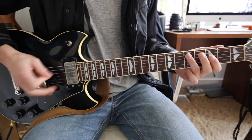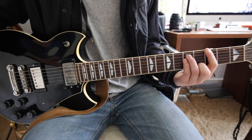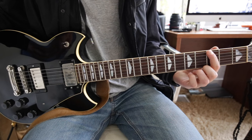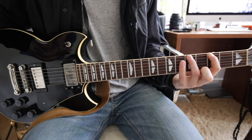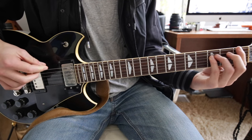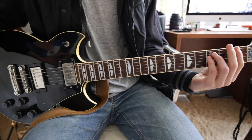All together, and then it goes — that part is 1st finger on the 3rd fret E, 5th fret, 6th fret, 8th fret, and then down to the 1st, and then on the 1st you add the power chord again.